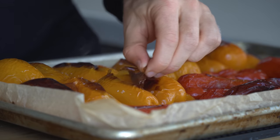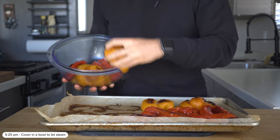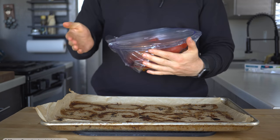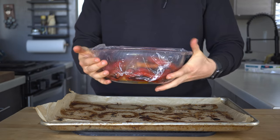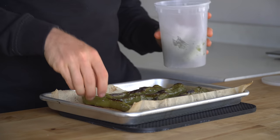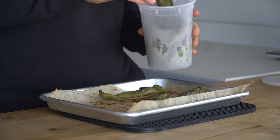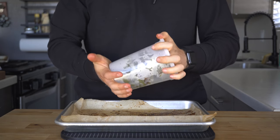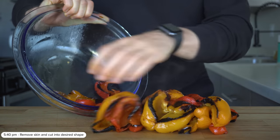Once roasted, if you can peel them right away, go for it. But I like to toss them into a bowl and cover it to let them steam for another 15 minutes or so, during which the flesh will soften a little bit more and the skin will really separate, making it easy to peel. After 15 minutes, remove the peppers from the bowl and just slide that skin off.